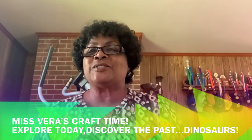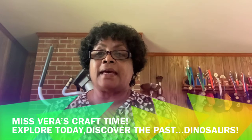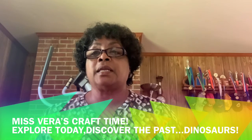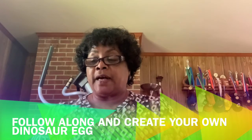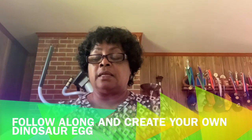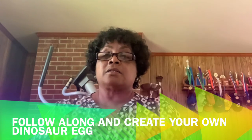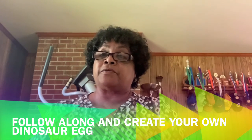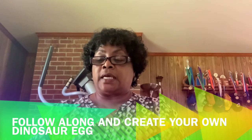Hello my friends, how you doing today? This is Miss Vera and today we're going to be doing a dinosaur egg craft. You will find everything that you need in the packet when you pick it up from the library. Our theme for this week is dinosaurs.